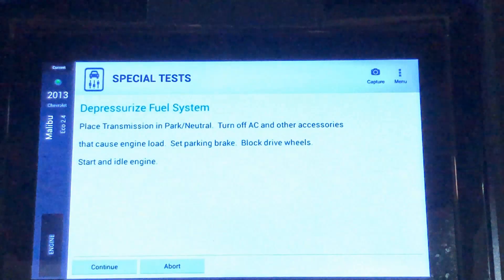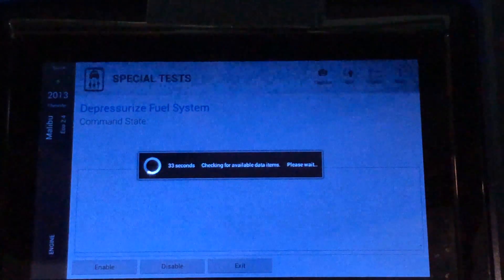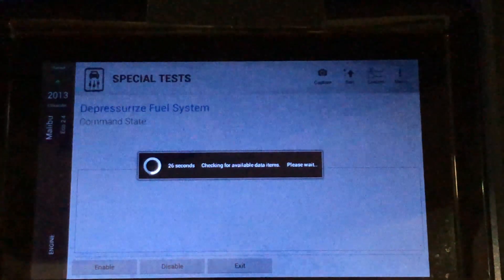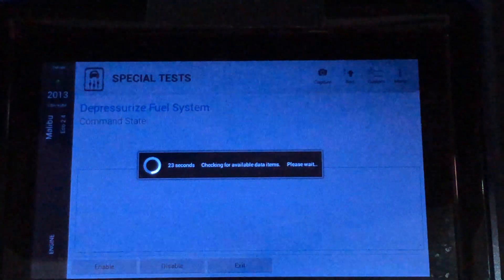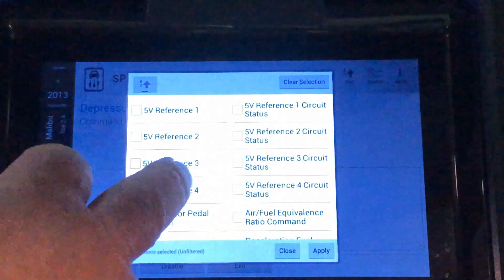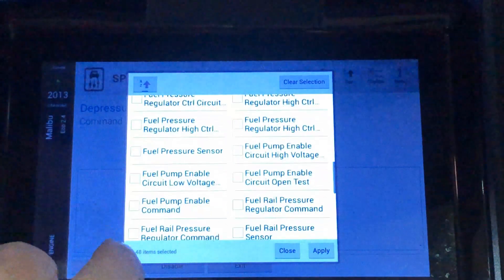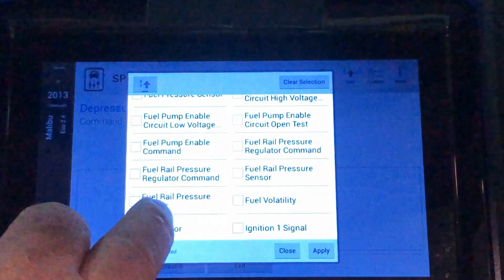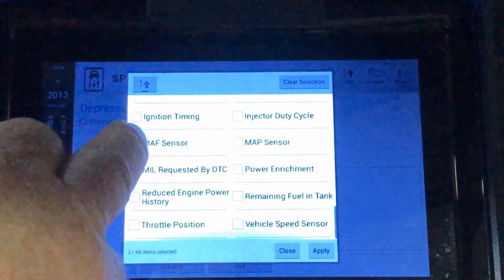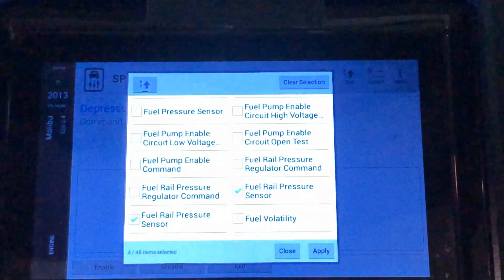Hit Continue, then select some data items — we want to watch the high-pressure rail to confirm it goes to zero PSI, as the factory manual instructs. Go through the fuel parameter IDs and find the PID for the high-pressure fuel rail pressure sensor. There's another one listed as 'High Pressure Fuel Rail Sensor' as well. Select both and hit Apply.